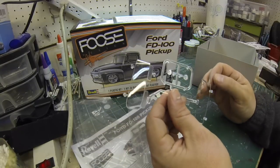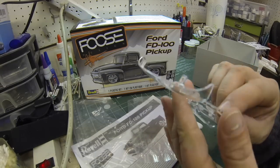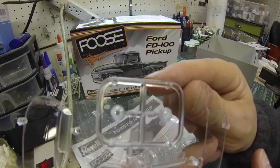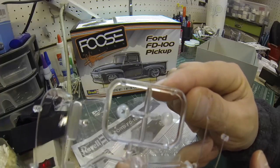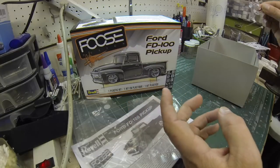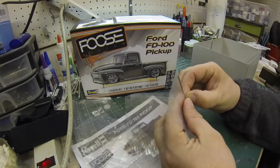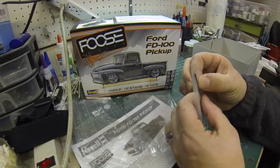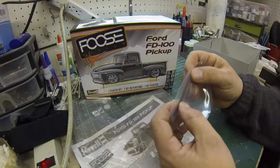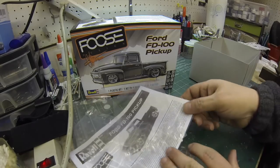We have the clear parts mounted on a sprue. Not much in the way of clear parts — a front window, a back window, and headlights. Look at how crisp the headlights are — they look out of this world in clarity. With a little bit of a silver background and the chrome grill, that'll be really nice. We also have some axles here, which are always a bit of a challenge — I always want to get them in without damaging the suspension I've built up.